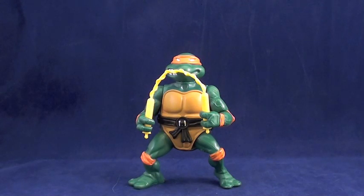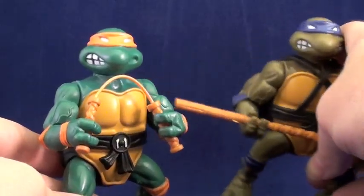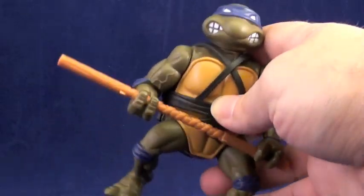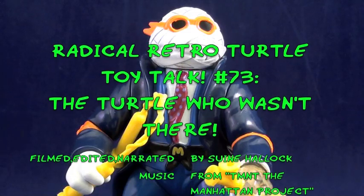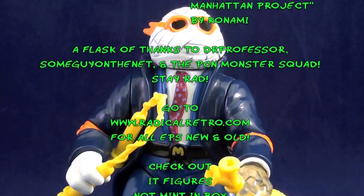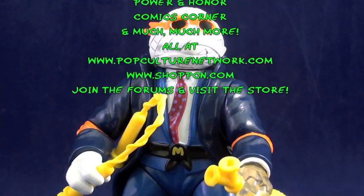That'll do it for the Universal Studios Monsters Turtles, but it's far from the end of the line for Radical Retro Turtle Toy Talk. Have a happy Halloween, and as always, stay rad!